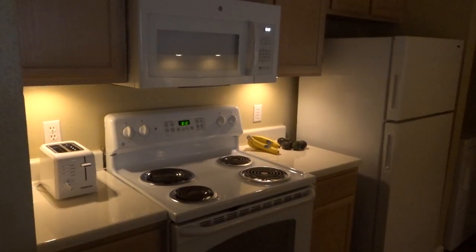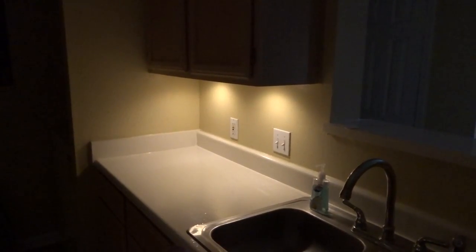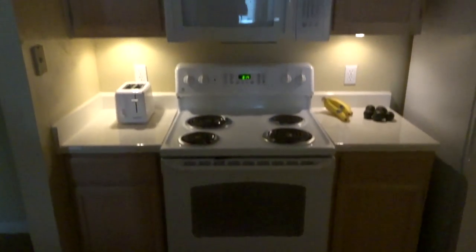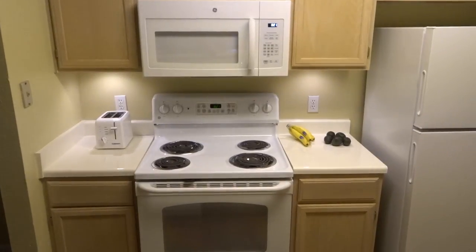If you've ever been in a more upscale type kitchen, you may have seen under cabinet lighting. It allows you to see what's going on on the counter and what you're working on or the food you're preparing better than you otherwise would, but it also adds a really nice accent or ambience to the room.